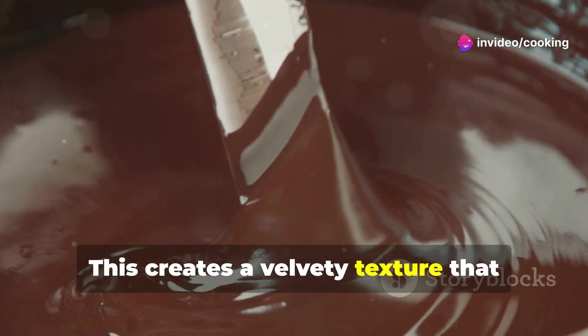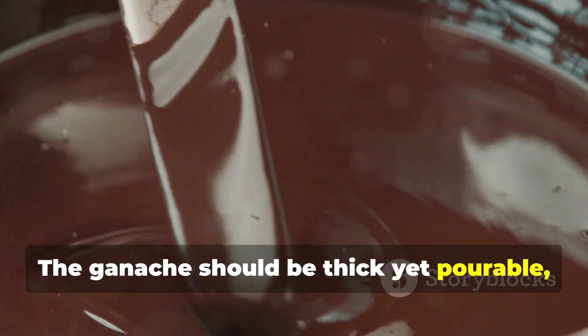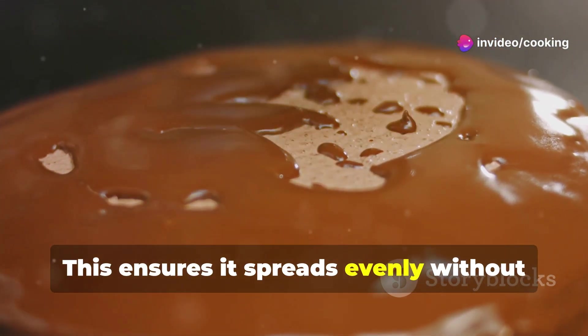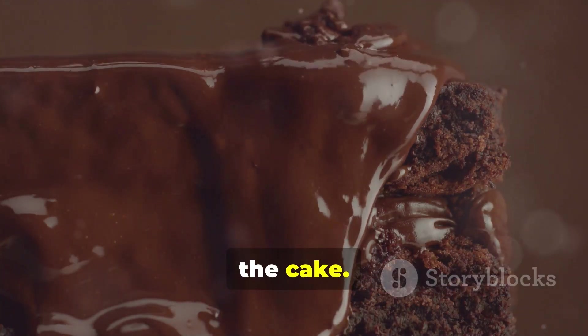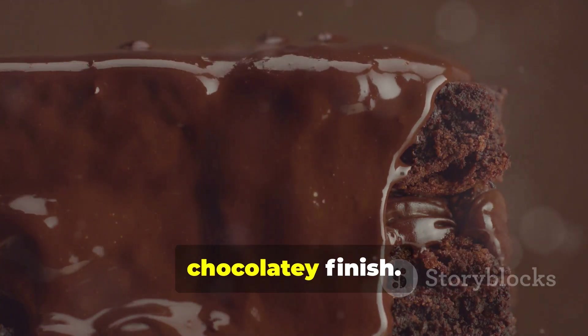This creates a velvety texture that complements the cake perfectly. The ganache should be thick yet pourable, ideal for coating the cake. Let it cool slightly before pouring — this ensures it spreads evenly without running off the sides and thickens just enough so it doesn't completely soak into the cake. The result is a beautifully coated cake with a luscious, chocolatey finish.